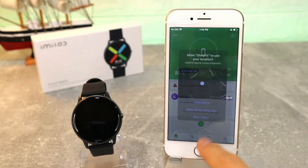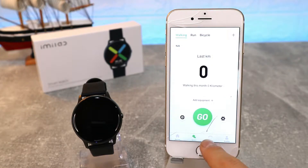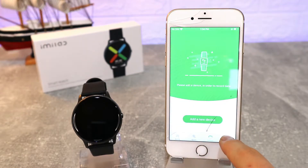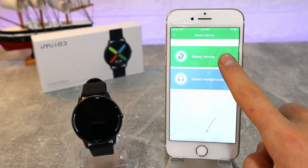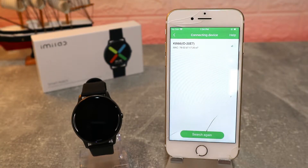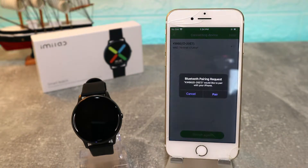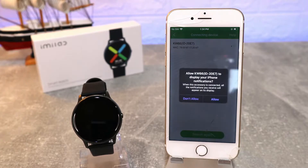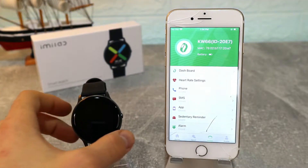As you can see, we have to allow the location permission. You can see we now have the app with four pages at the bottom. At the third page, which is the Device page, press Add New Device, then press Search Device. It will start searching and immediately it found the QW66 — press Pair.